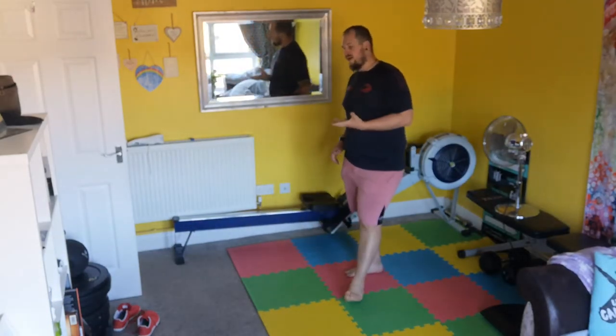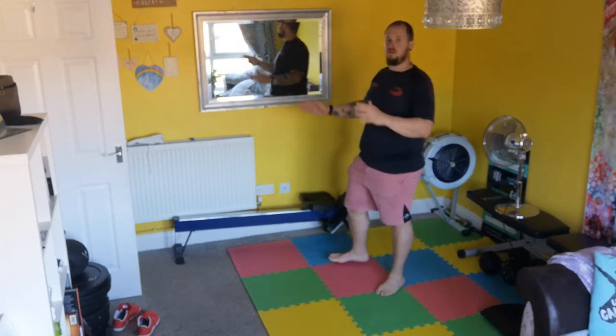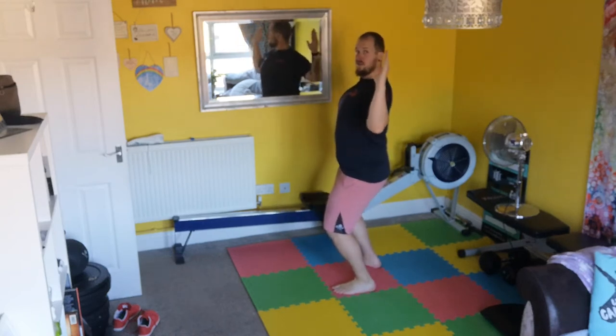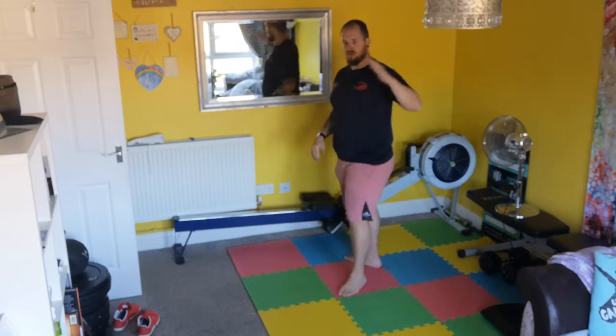Before we get to that, we're going to go through the warm-up first. So we have 10 wall slides. If you can get yourself up close to a wall, pull those shoulders back, a little bend of the knees, and what I want you to do is glide up and down, keeping the arms as close as you can. I want 10 of them.